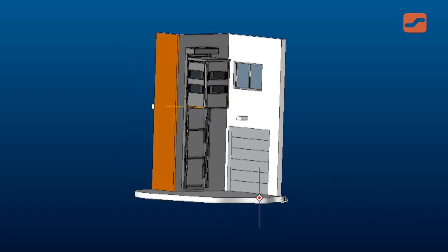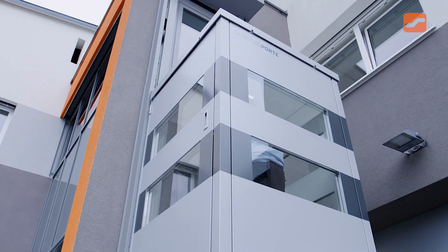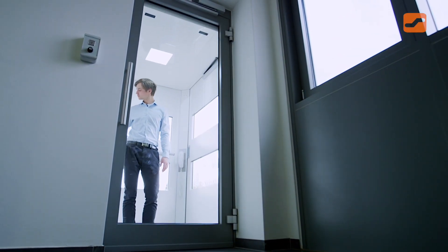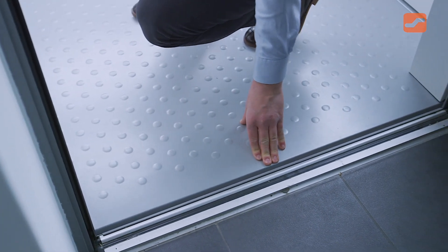It has been designed to offer you effortless access to up to five different levels in a building. The flexible cabin design provides access on all sides and is available in two different sizes. The cabin side facing toward the building has been designed to act as a sliding wall.